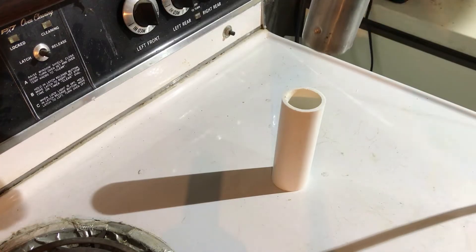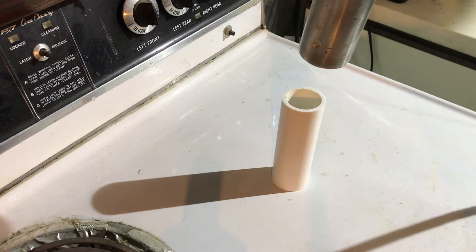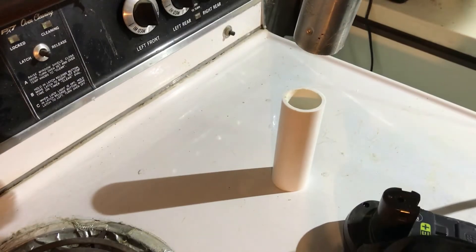We're going to use our heat gun to warm up the PVC pipe and then we're just going to push it over the battery terminal to get its shape.